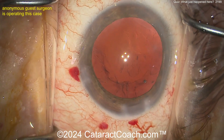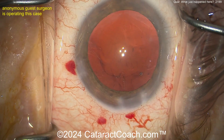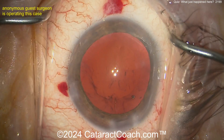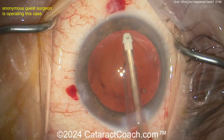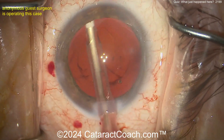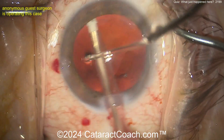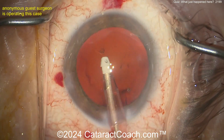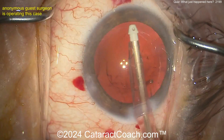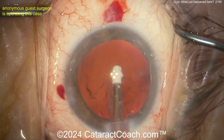All right, let's take a look — coming in with the IA probe. If you're a senior resident in the USA, it's May, you're graduating next month, or you're a fellow finishing a fellowship next month, you better know the answer to this question. Watch carefully: cleaning up the cortex, want a nice clean capsule bag. Grab some stuff here, looks pretty good. Now watch carefully — cleaning up cortex again, and now what is this? Did you see it? You better go back if you didn't.